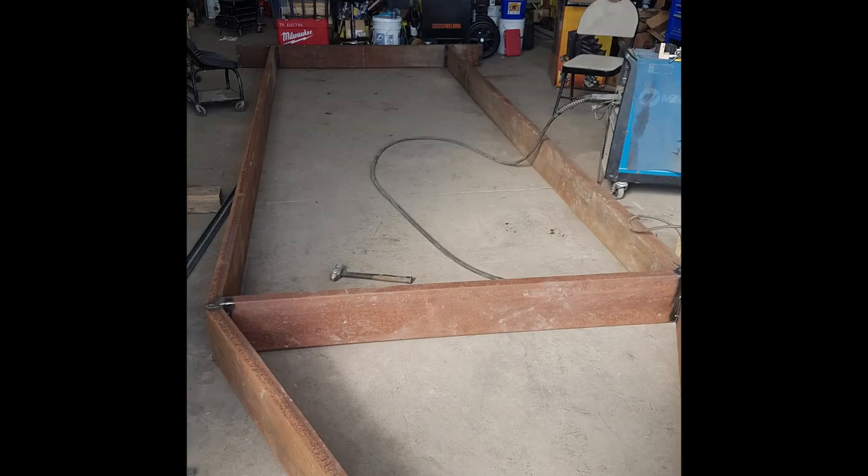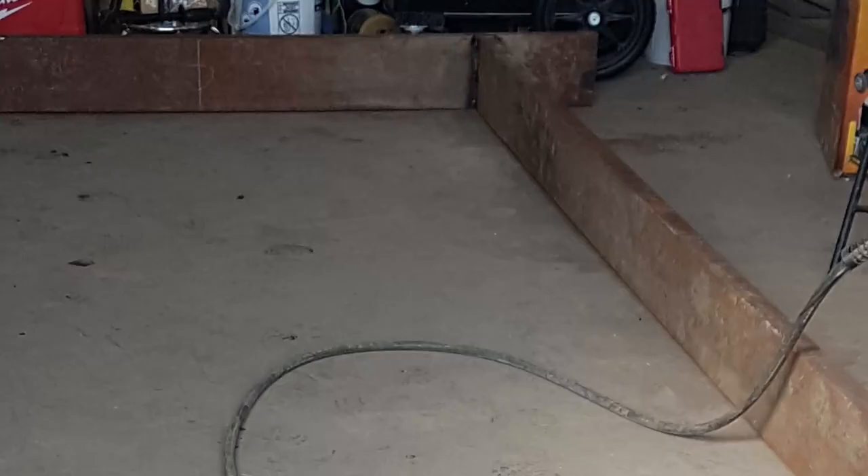I like to chase the wires inside the tubing if I can, so I made sure to plasma cut where it joins to the rear tail piece for the bumper. That way I'm able to run the wires for lights and everything all the way from the front to the back.